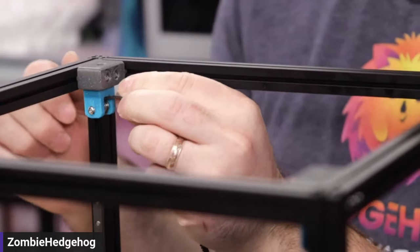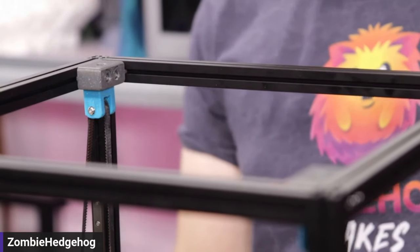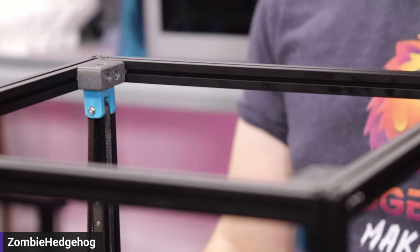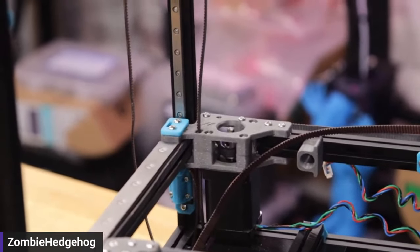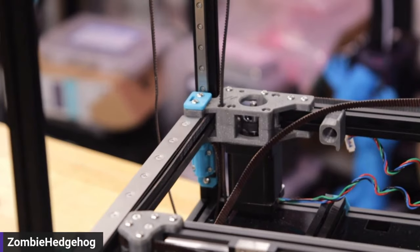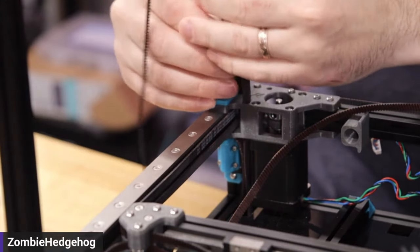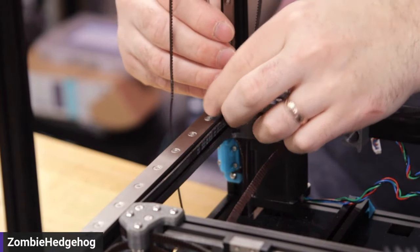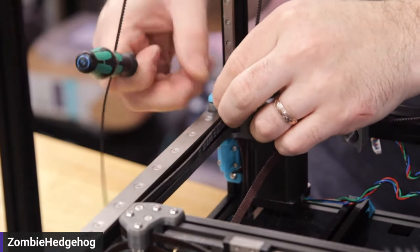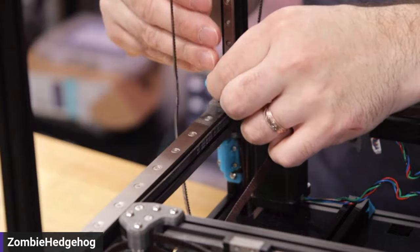Take your belt and slide it through the idler — it should be straight, no twists. Double-check it's not twisted and get it kind of snug. Then go down to the lower section. I pre-screwed these in when building the gantry just to keep the nuts in place. Now that I know about the no-drop nut mod, that makes it a lot easier to not screw it in at the beginning.